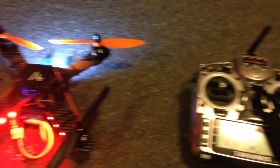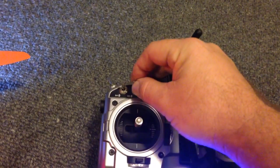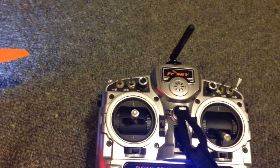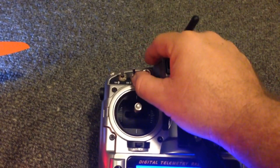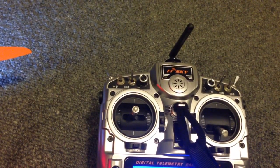How I've got it set up at the moment is motor stop enabled. I've got an idle up switch here. When I move it to the middle position, that's just idle up, so the motors will start once the board is armed. And if I move it further up, it's got idle up and air mode enabled.